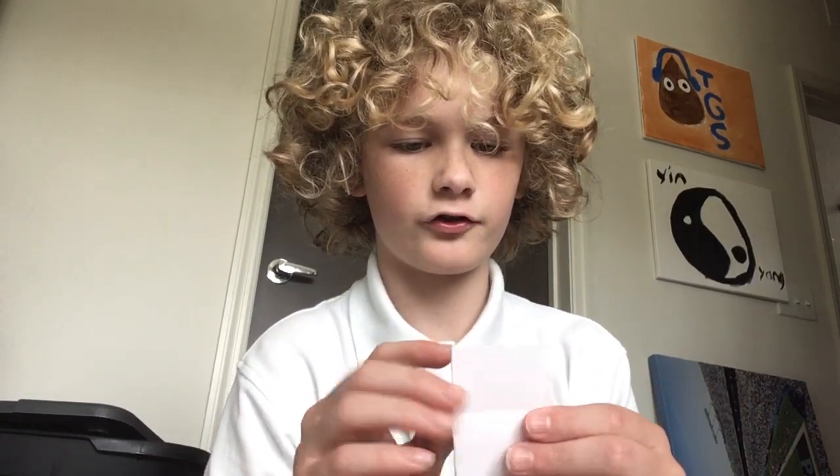And then to make the head, you're gonna want to fold it down like so, so it looks like this. Once it's like this, you're just gonna take the head and fold it down and crease it.